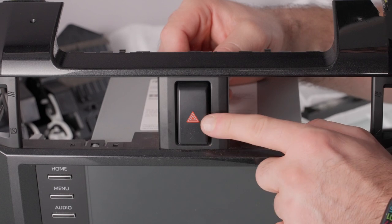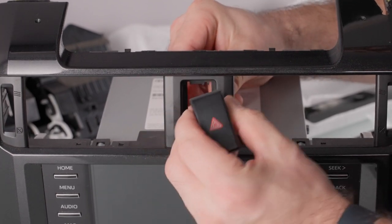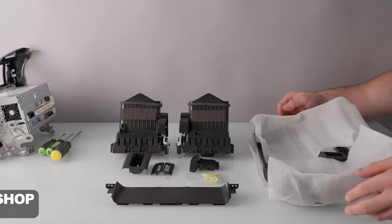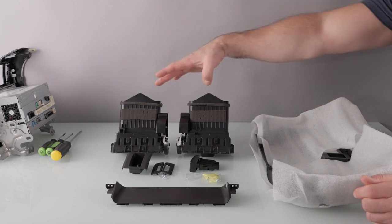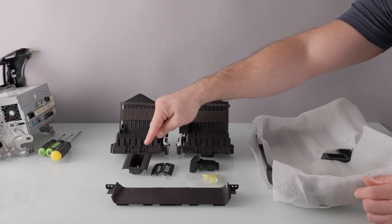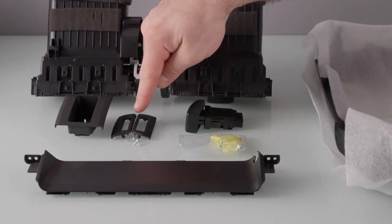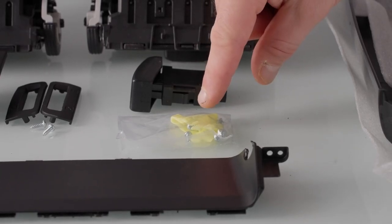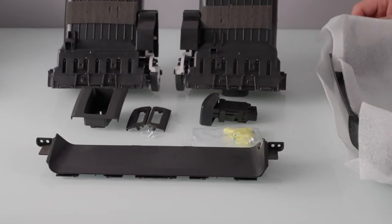Last thing we need to do is remove the hazard switch from the factory head unit — all you're going to do is push from the back, and it pops right out. Now that we've removed all the pieces from the factory head unit that we need, it's nice to do a little part check. We've got both vents, a hazard trim piece, vent switches, the hazard button, dash kit clips, extra screws, and the trim piece from the top. That's everything we'll need to transfer to the new dash kit.